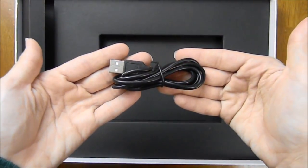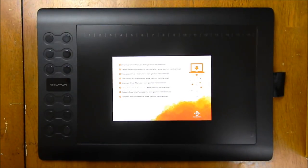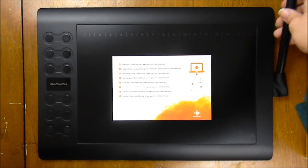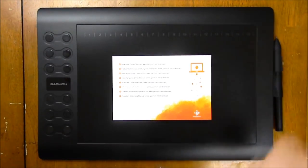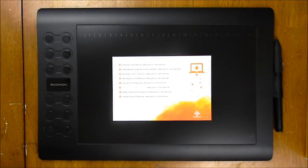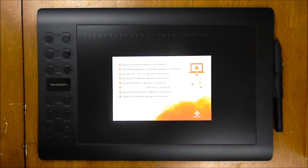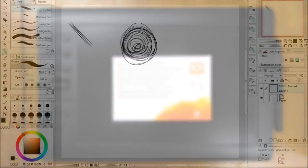Then we have the cable for the tablet and the charging cable for the pen. Now for the tablet: it has a 10 by 6.25 inch working area. The tablet is also very thin, so it's a good size and very comfortable to use. It has 2048 levels of pressure sensitivity. One thing that makes this tablet really unique is that it has 12 customizable express keys — this is the most express keys I have ever seen on a tablet. So if you like express keys, this may be a good tablet for you.